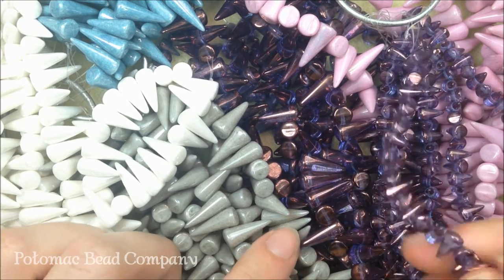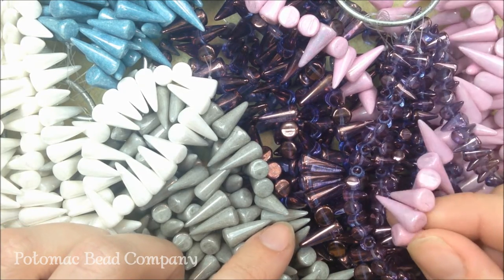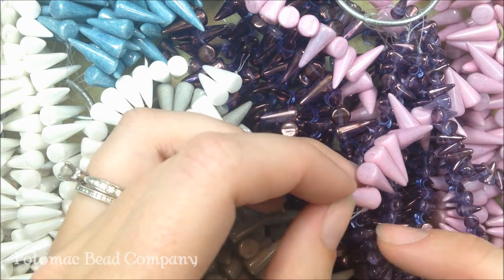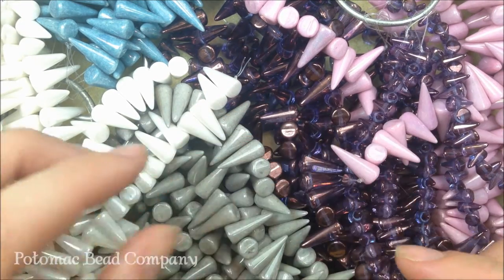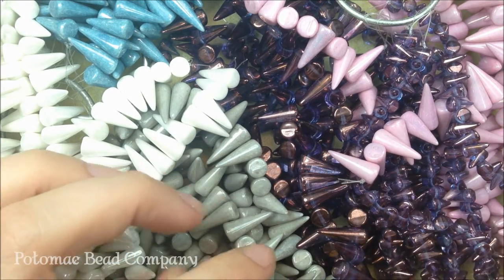We've gotten them in two different sizes. We have them in a 5 by 8, which is a small dagger, as well as a 7 by 17 dagger. They do have the hole centered towards the bottom — it runs from one side to the other. It's not offset or anything, and what's going to happen is the dagger is going to stick straight up. There's a bunch of patterns that are starting to come out with these dagger shapes.